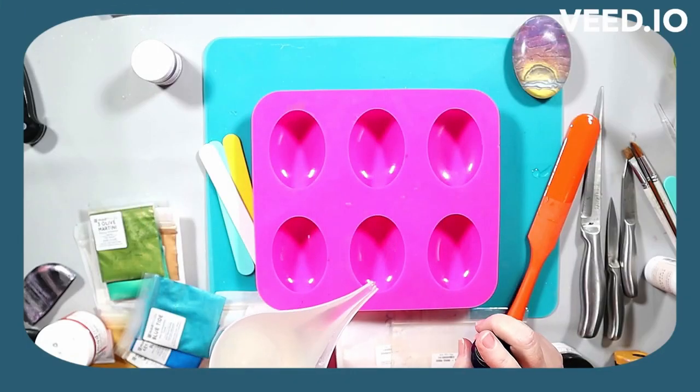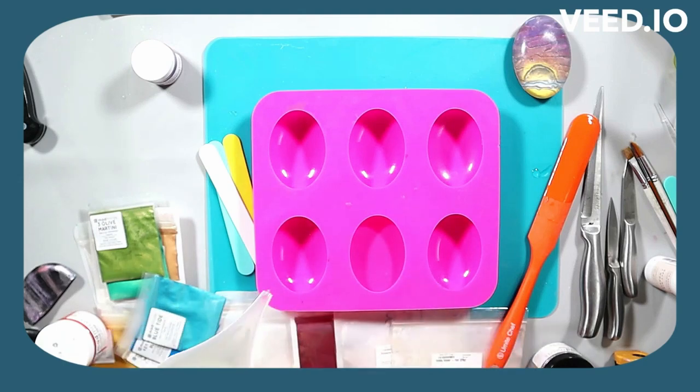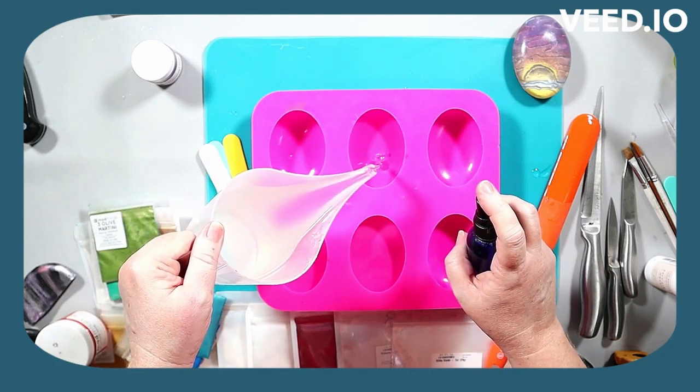Hey everyone! Today you get to see me experiment a little bit. I'm doing a different take on my resin raindrop soaps, and the twist that I mentioned in the title doesn't come till about two-thirds of the way through when I decide to play around with another technique.